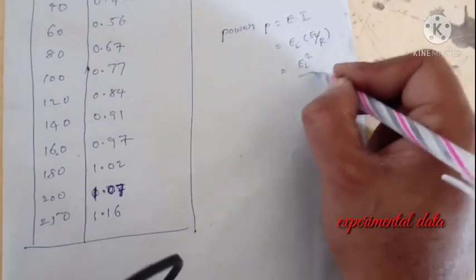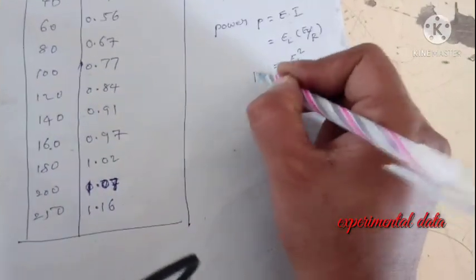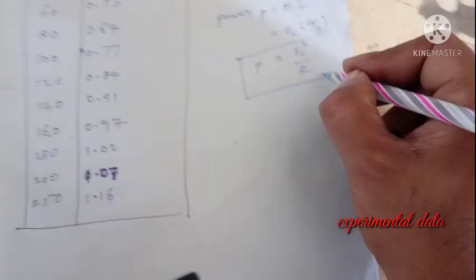So P equals VL squared divided by RL will be the power output.